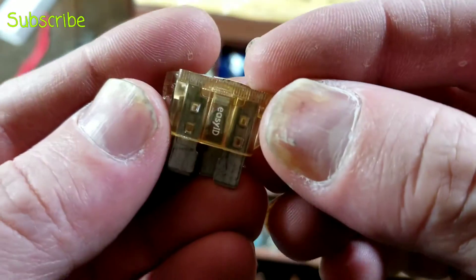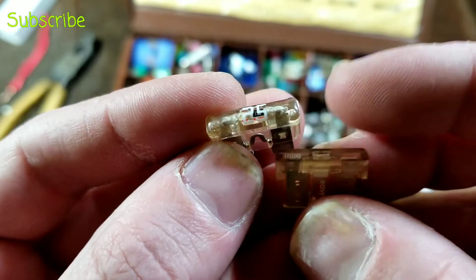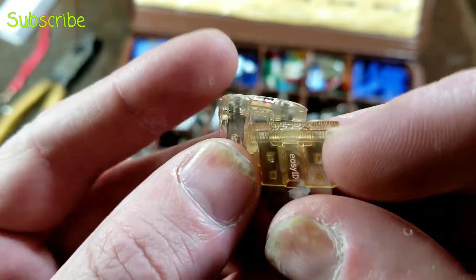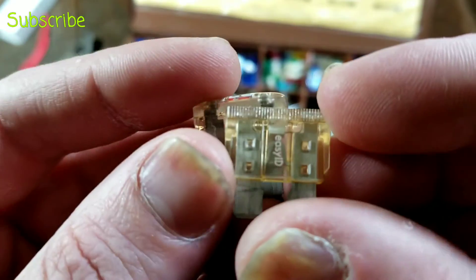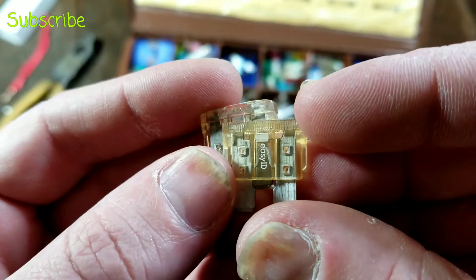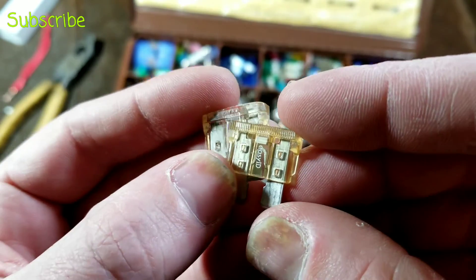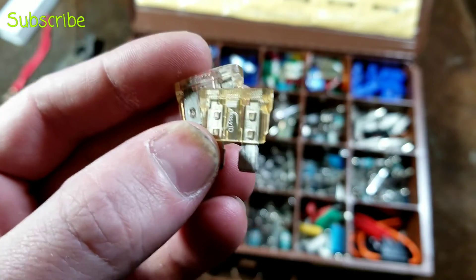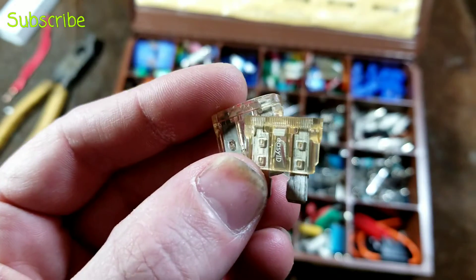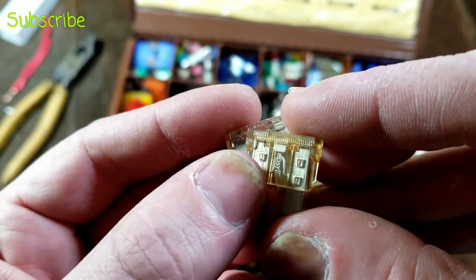There are two different styles. One of these is the Easy ID, and one of these comes from Harbor Freight of all places. These are the same style blade fuses, except we can see what looks like an extra little circuit inside there — that's an LED. How that works is when a fuse is in its working condition, it's just a piece of wire — it has no resistance, so there's no way for electricity to want to take an easier path.